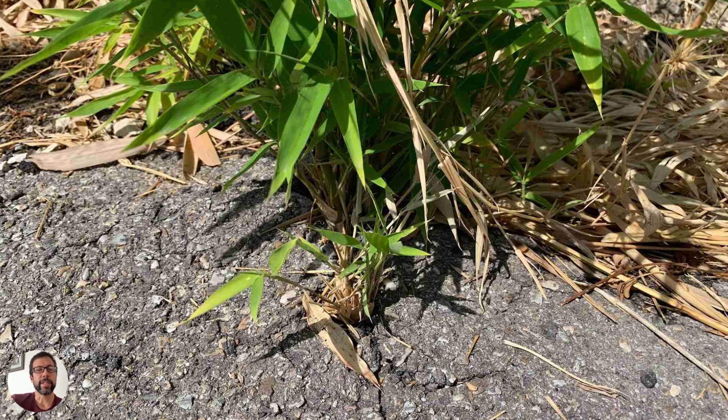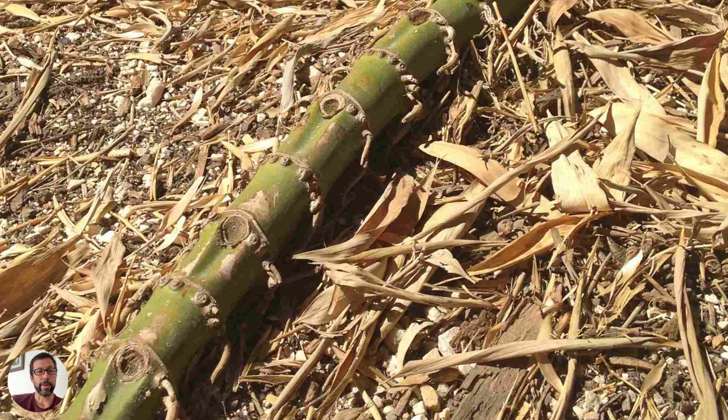Here's some roots — this is probably Phyllostachys aurea, golden bamboo, a very common species people plant in front of their house. It makes a nice privacy hedge, grows quickly, fills in fast, but it also escapes pretty fast. And here it is digging its way through the asphalt — that's how aggressive bamboo can be. Here is a rhizome running right across the yard, just going out of control.